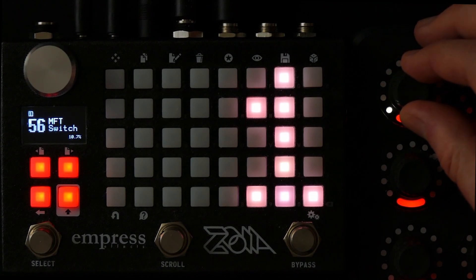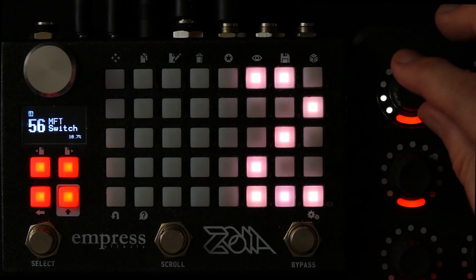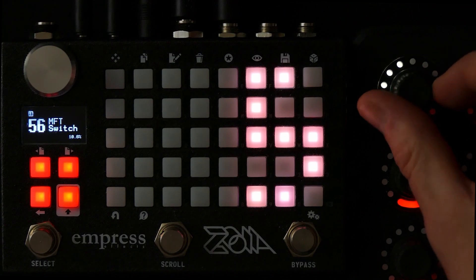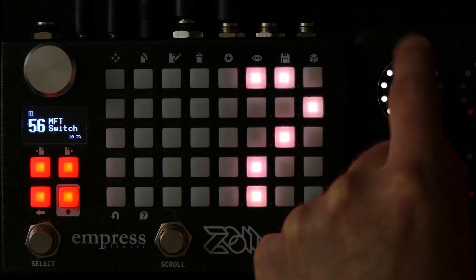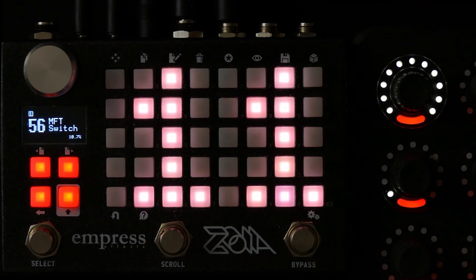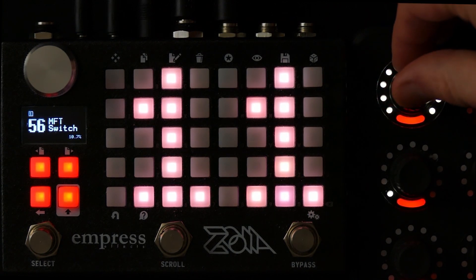And then I keep twisting it and the next light comes on, and you can see it goes to two, and then it's three, four, five, six, seven, eight, nine, ten. And it goes all the way up to 11, which is great. So it's one better than 10 — it goes up to 11.